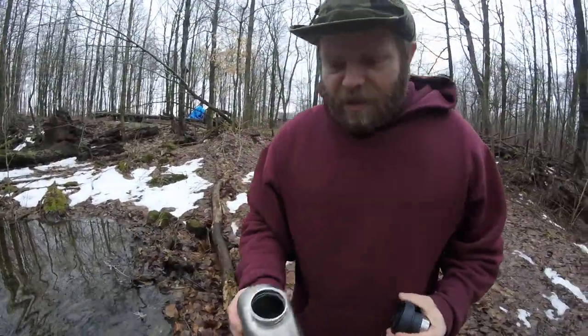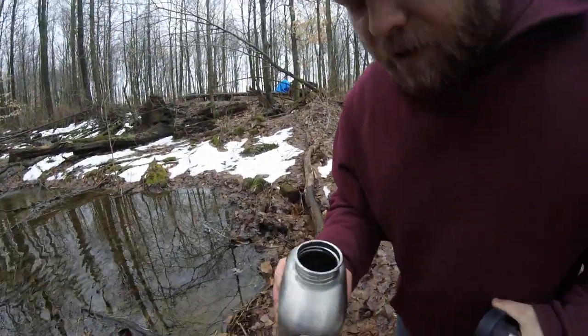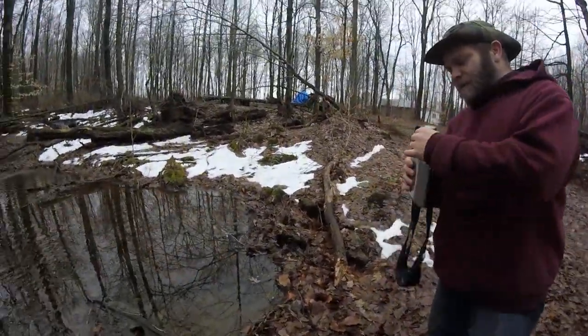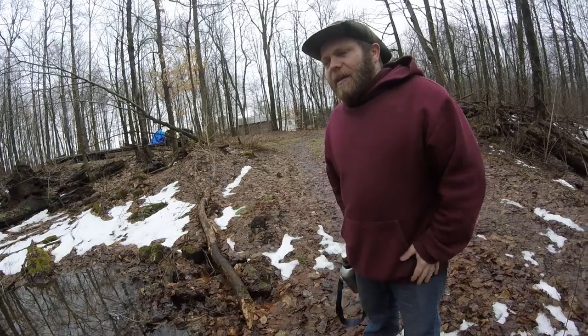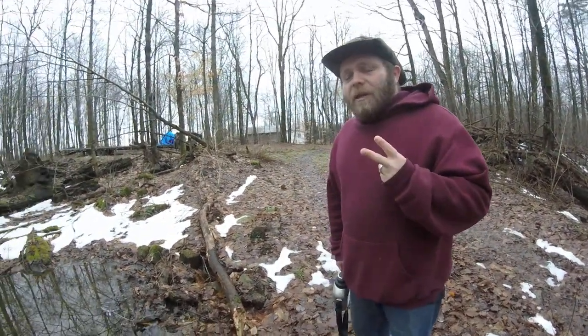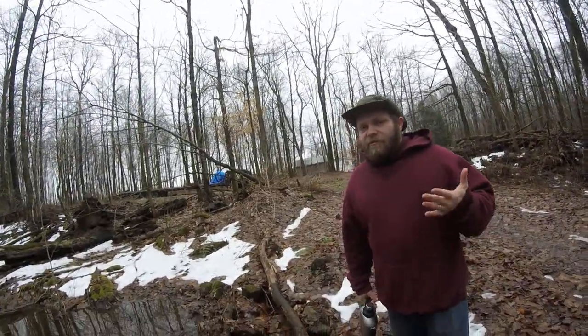As you can see, I do have water. I wouldn't really want to drink it right away — I'd rather filter it first. It's not really muddy, but filtering it will get out the bigger stuff like sediment, dirt, and stuff like that — any larger particles.